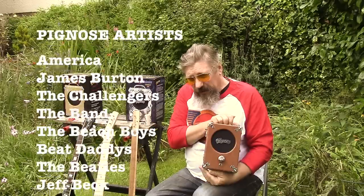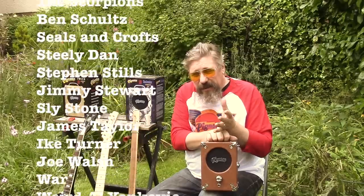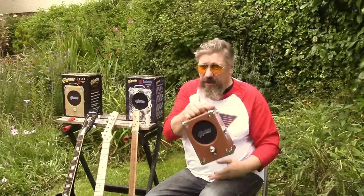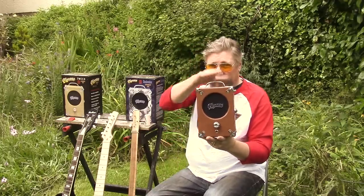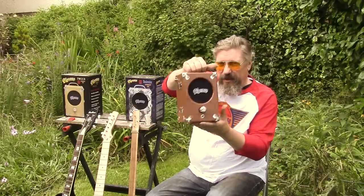The number of people who've used these and recorded with them is just absolutely phenomenal. You can't really compare them to a modern battery amp like the Roland Micro Cube, which is full of electronics and great modelling stuff. This is much more simple, much cruder. But if you want back-to-basics stuff, this is the thing — the legendary Pignose.